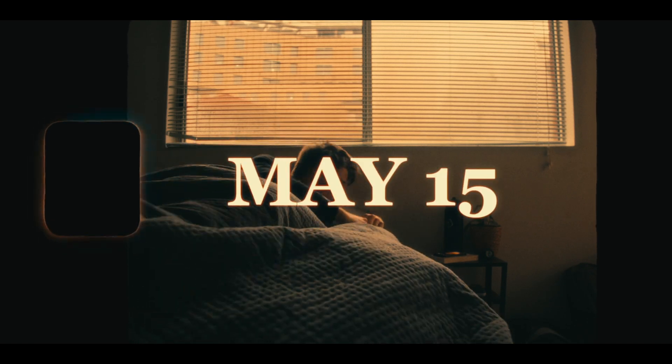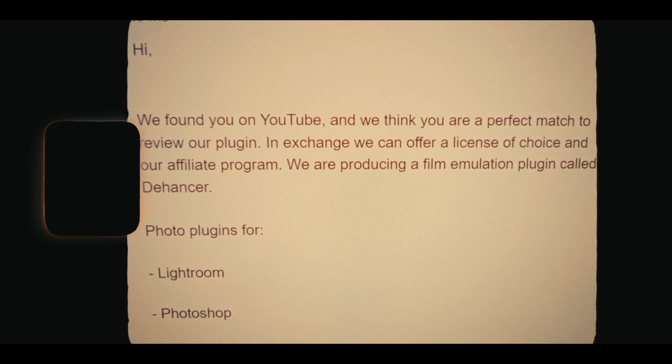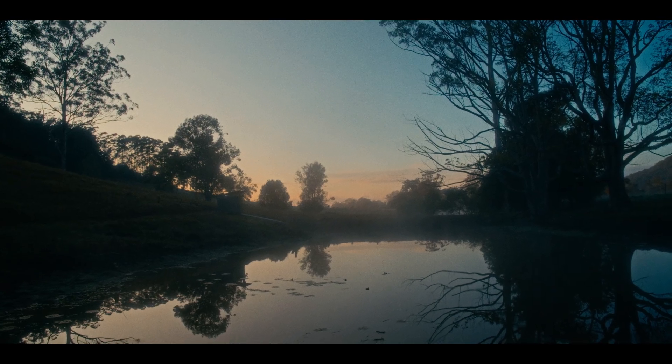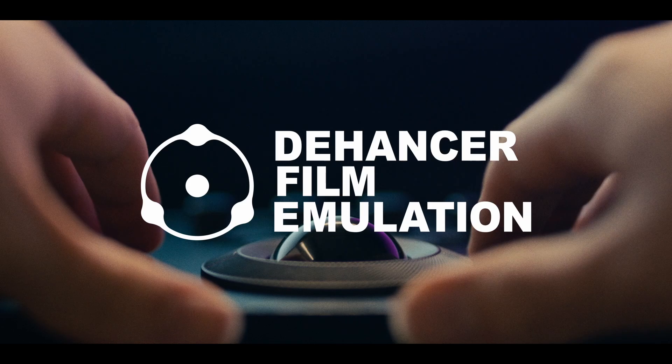The team at Dehancer reached out about a month ago and asked me to do a totally honest review of their plugin, both for DaVinci Resolve and the iPhone app. As a full-time video editor I've been editing heaps of interviews and multiple real estate videos a day, as well as grading some of my own footage of my family's farm. So I've had plenty of time to test it out. I love it — let's dive into why.